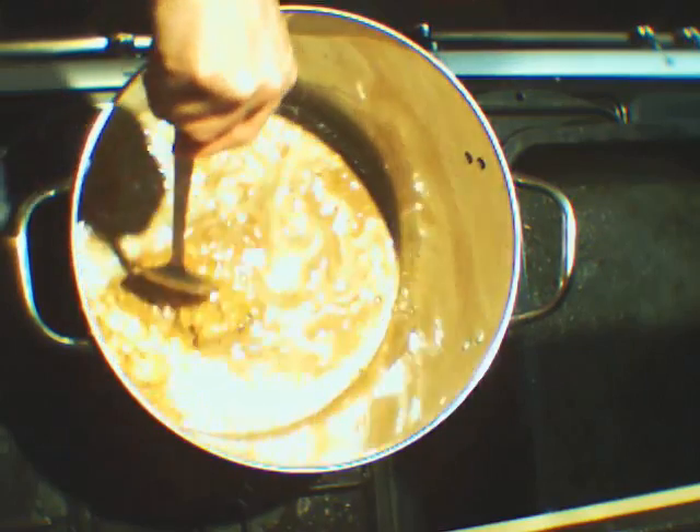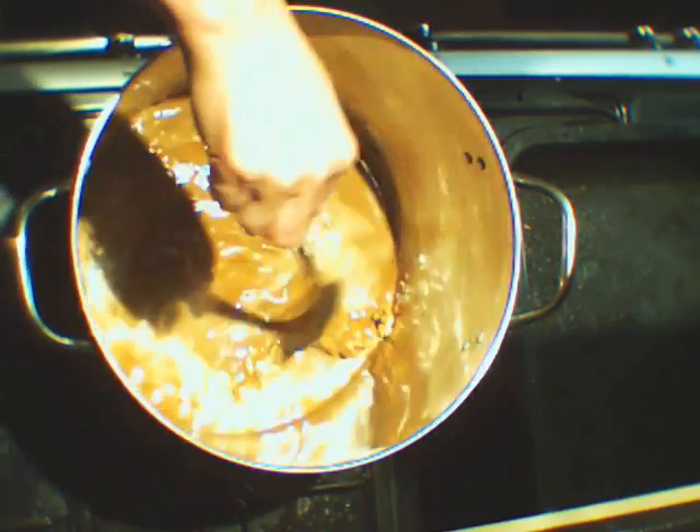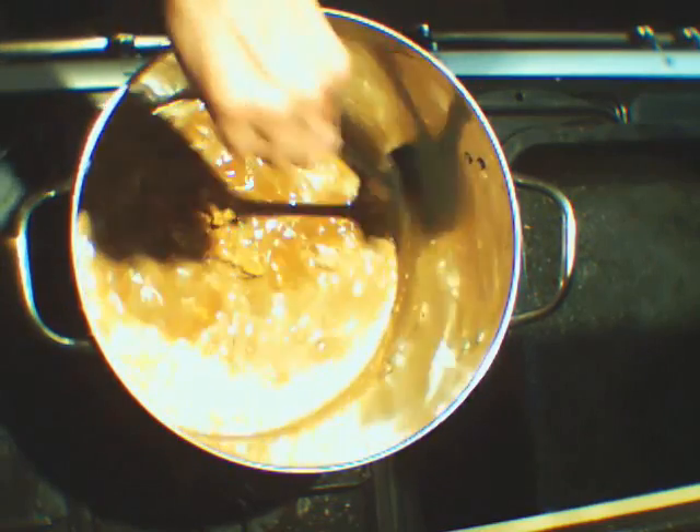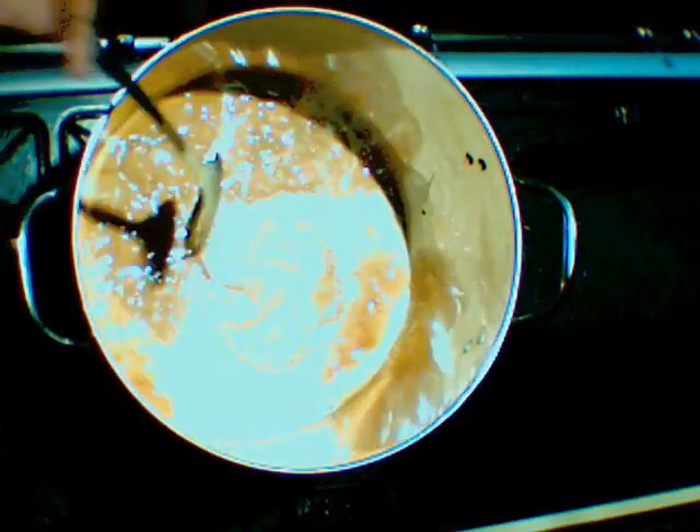A simpler approach to make it more soluble could have been to add more water. But what I want to do is add the rest of the water as cold afterwards to speed the rate at which it cools, so I can add the yeast much earlier.